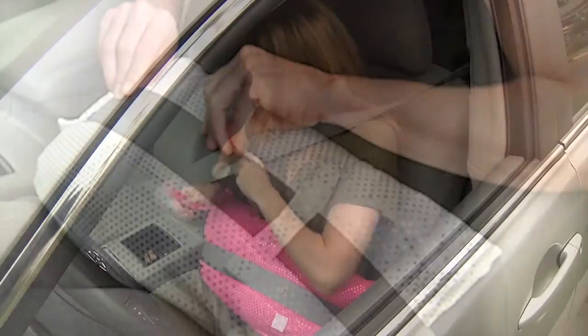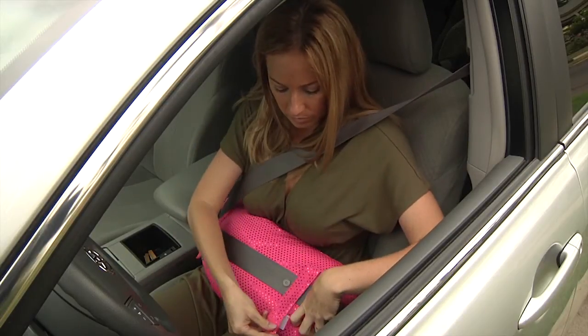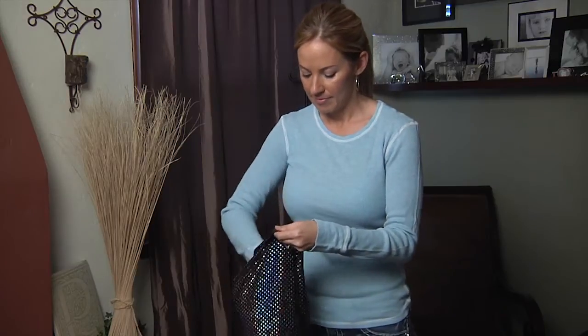It comes in three colors: black, pink, and white. The Owie Pillow is very easy to use — Velcro straps attach it to the seat belt. If it gets dirty, you can just remove the slip cover and wash the casing.